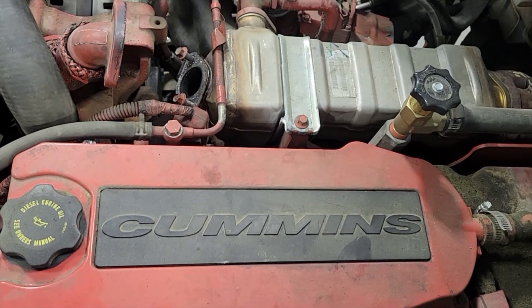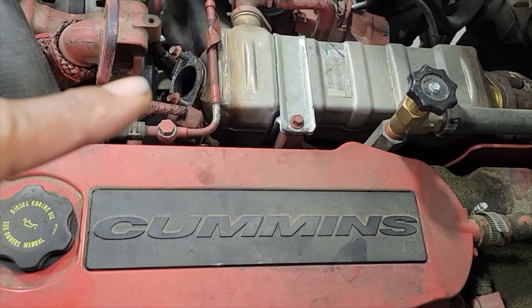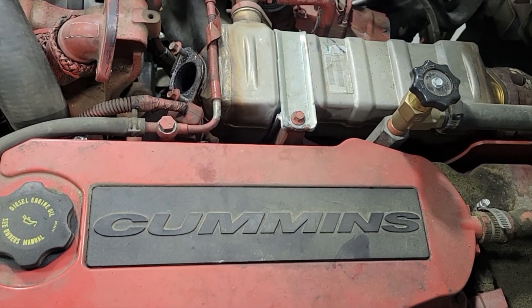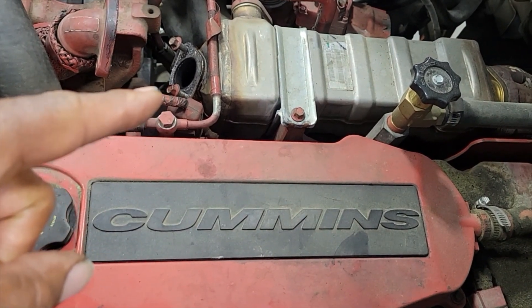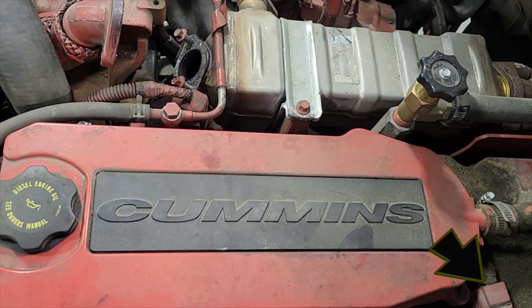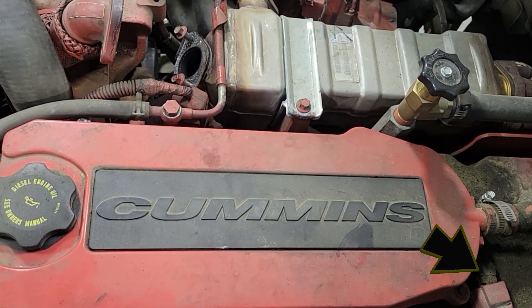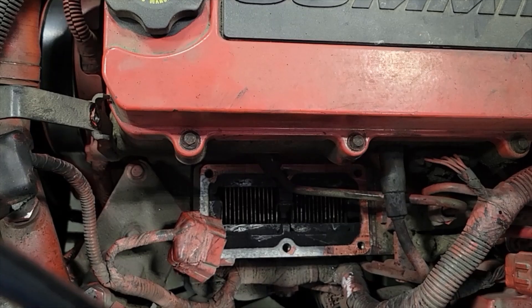Hello and welcome to my channel. In this video I'm going to show you how to clean your EGR cooler on your 6.7 Cummins engine. This will save you a lot of money — it may not save you a lot of time, but it'll save you a lot of money. If you're not a subscriber, hit that little red button to your right and become a subscriber right away.